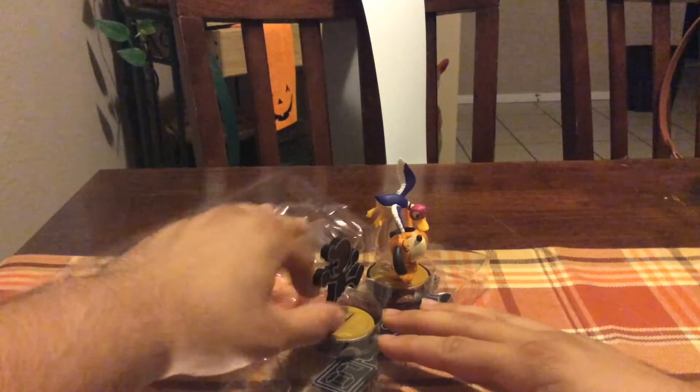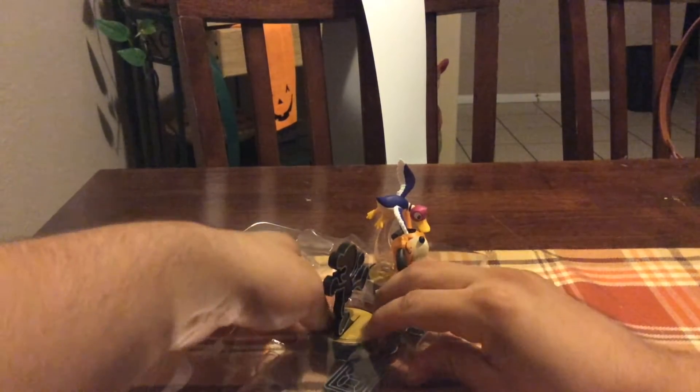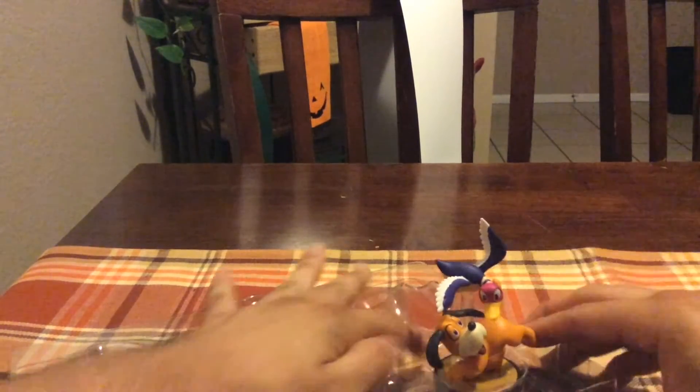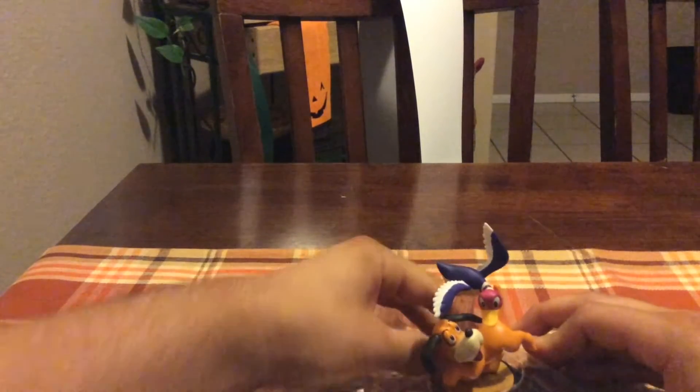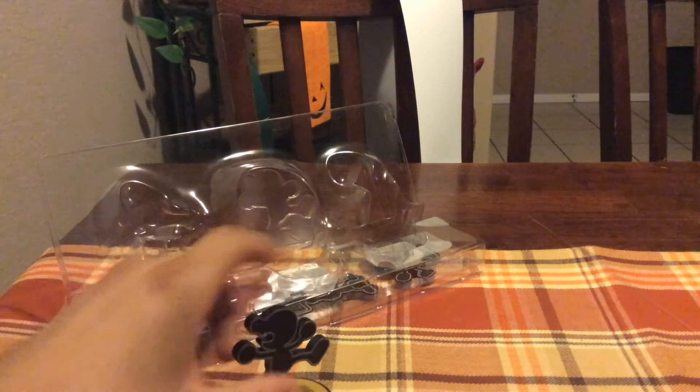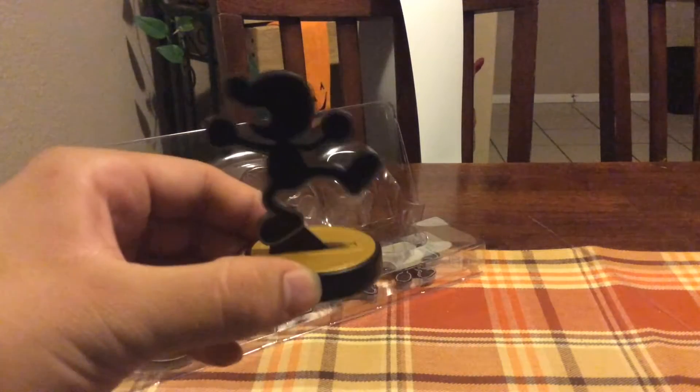Next up in our order — oh, hold up, Mr. Game & Watch is a little tricky just because his pad won't come out. Okay, well let's just start with Duck Hunt anyway — thanks for my awkward transition. Let me work on getting Game & Watch's pad out real quick — got it. First things first, let's put him right here, and there we have Mr. Game & Watch.